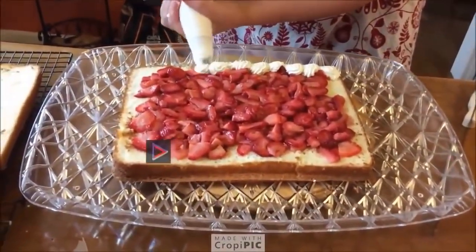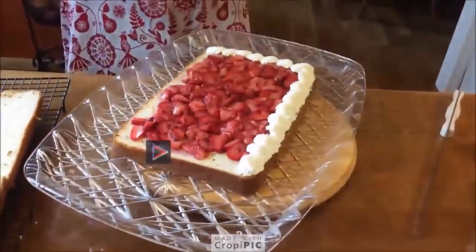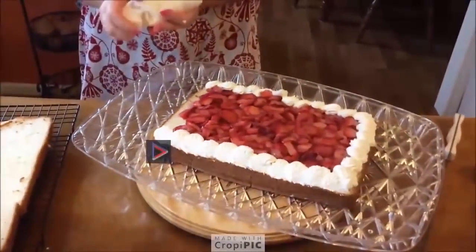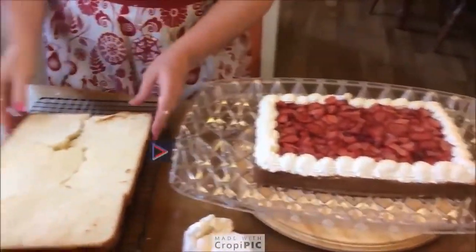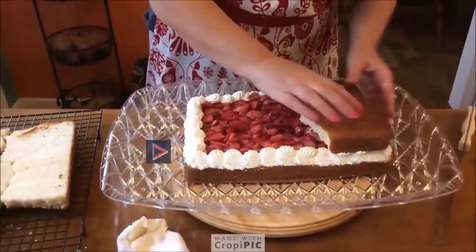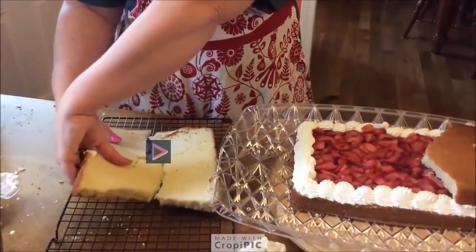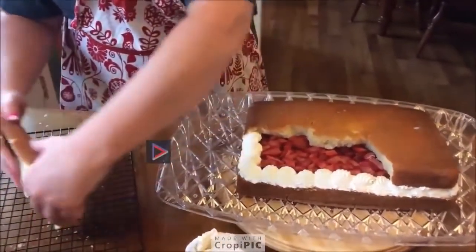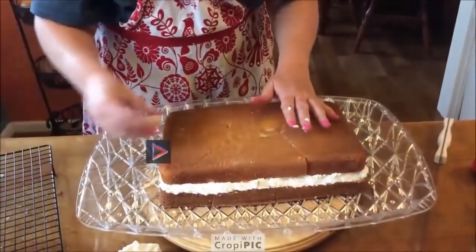We're just going to put some piping around the edge so that we don't get our strawberries coming out of the side when we try to ice the cake. We'll pipe the top in a minute and make it pretty too. Let's go ahead and put our pieced-up top back on. Even if something doesn't work exactly right, with a little bit of love, you can make it happen. Look, here's a little piece right here — I'm going to put it back in.